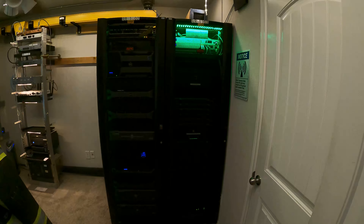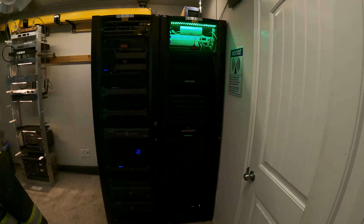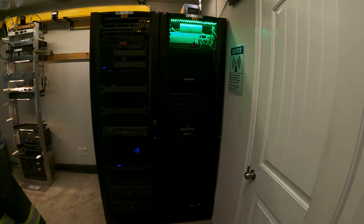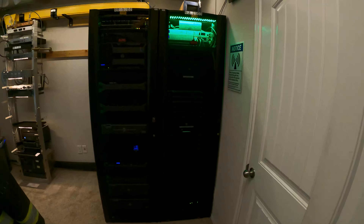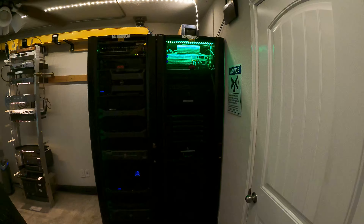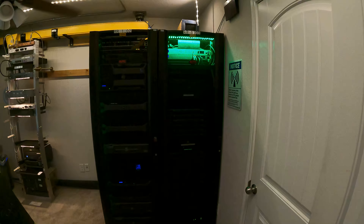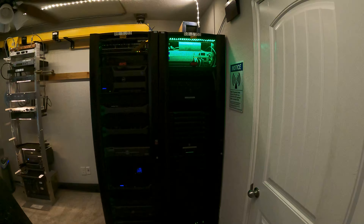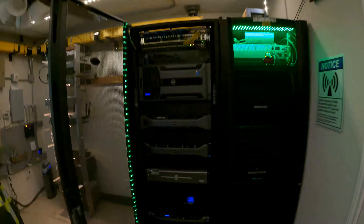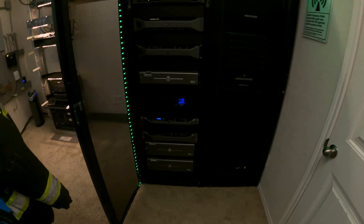Hey YouTube, been a while but I'm finally doing it — this is a server room update. We have a lot to go over; a lot has changed and a lot will change. In front of us again are two racks, the same layout, however when we open this up the equipment is completely different now.